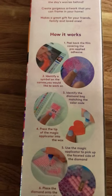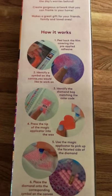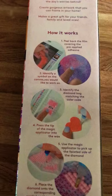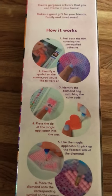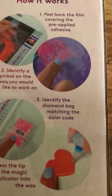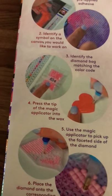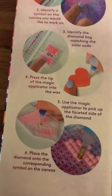On the back of the box it tells you how it works. You peel back the film covering on the picture — it has a pre-applied adhesive. If you have long hair like me, please watch your hair, it does get stuck. If you have pets, their hair also will get stuck to it. You identify your symbol on the canvas you'd like to work on, then find the matching diamond bag by number and symbol.